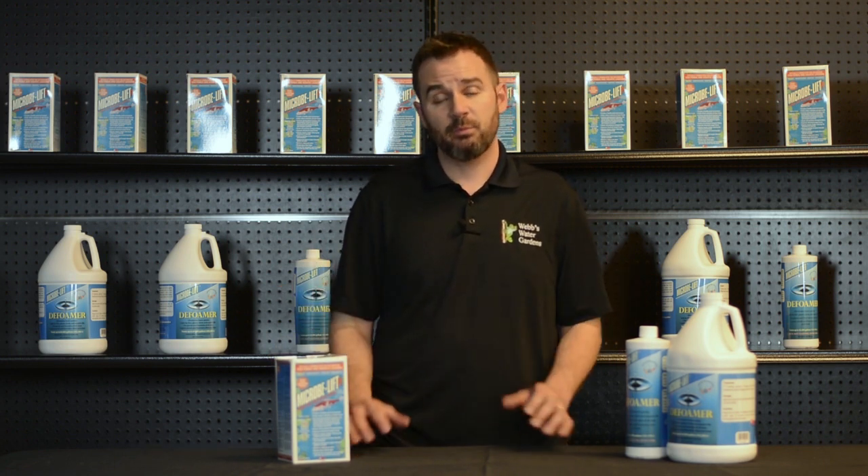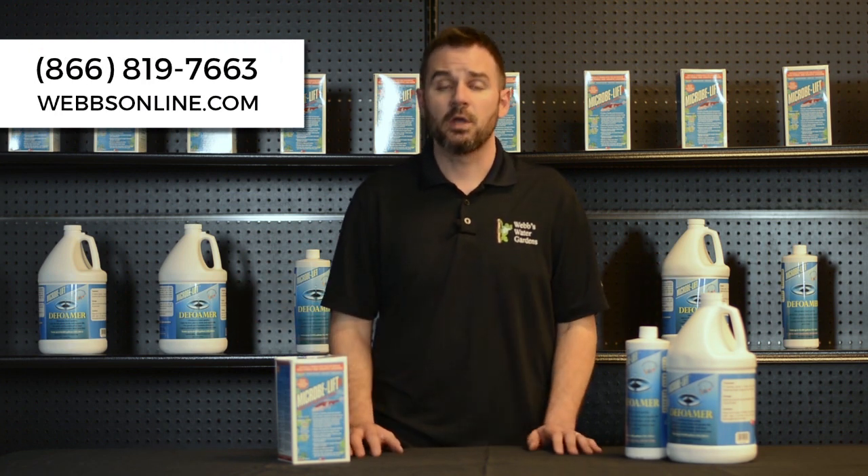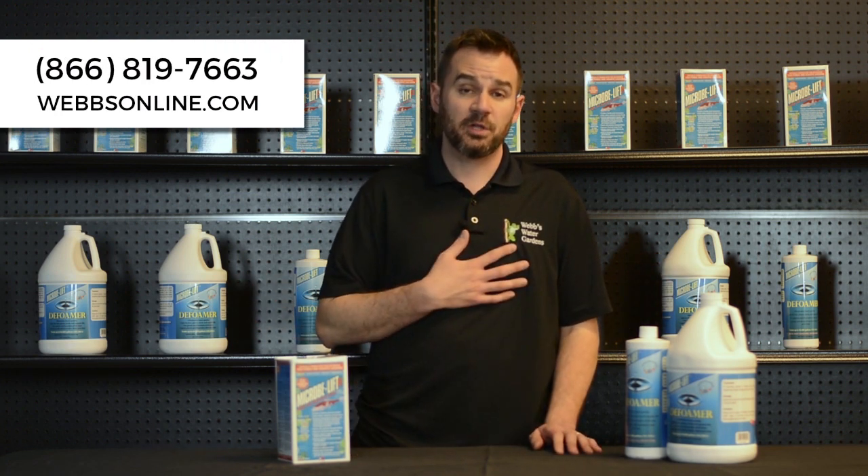Obviously here at WEBS, we know every pond is different, so we have a variety of products to treat your pond for foam. Please give me a call. My name is Joe from WEBS Online. Talk to you then.